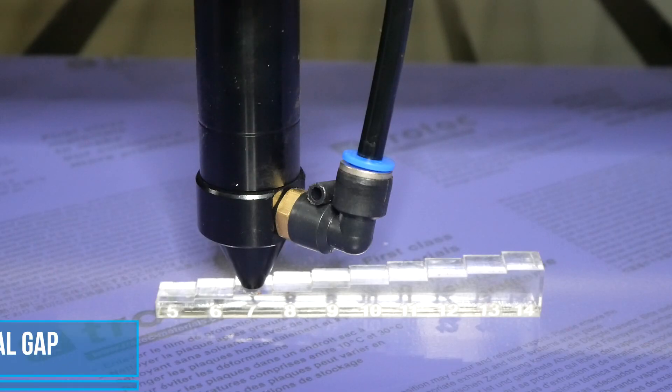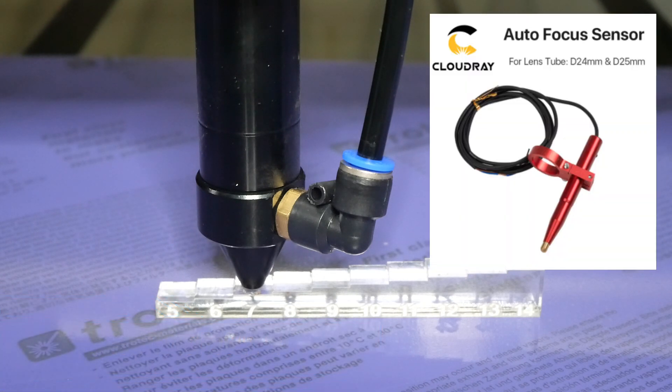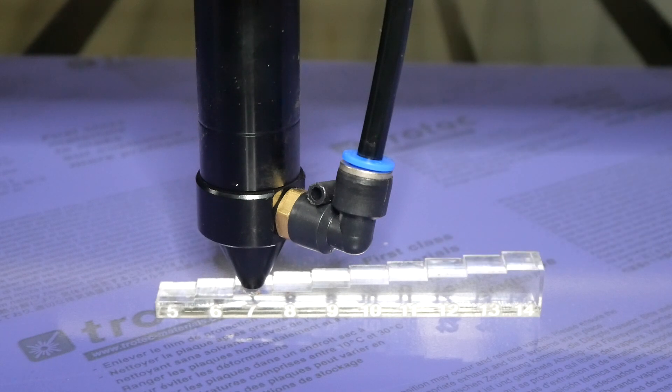Check your focus gap. This is more often overlooked with machines that use an autofocus system, where users take for granted that the calibration of the autofocus system remains accurate. So it's a good idea to check your focal gap with a step gauge to ensure accuracy, and obviously making sure that you're setting the focal gap correctly for the right focal length lens. I've done a previous video on lens selection and doing a ramp test — it's a good idea to check that out if you're unsure.